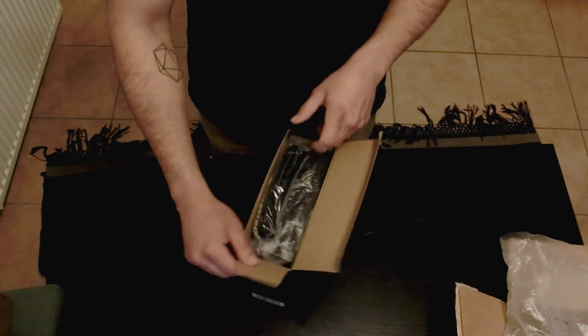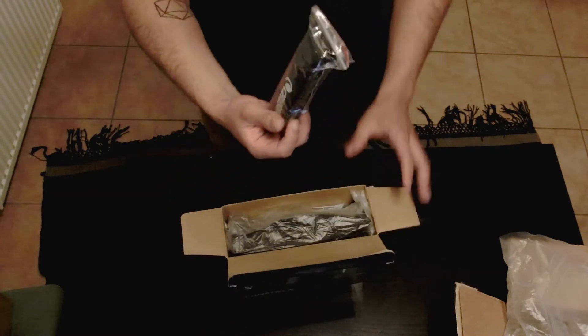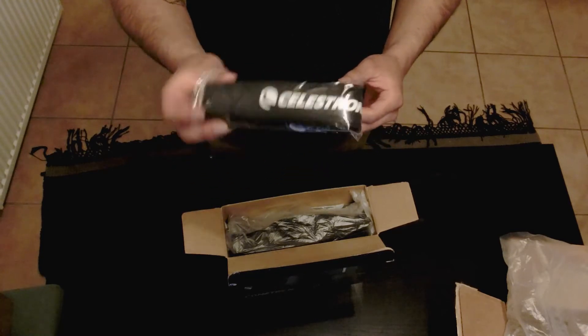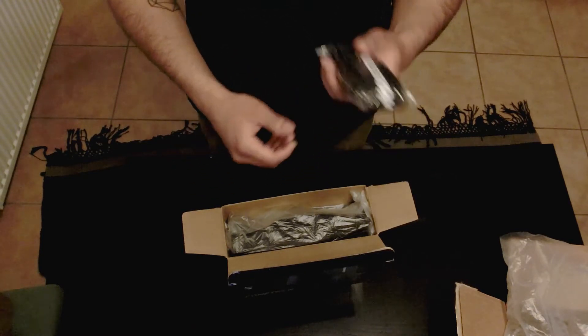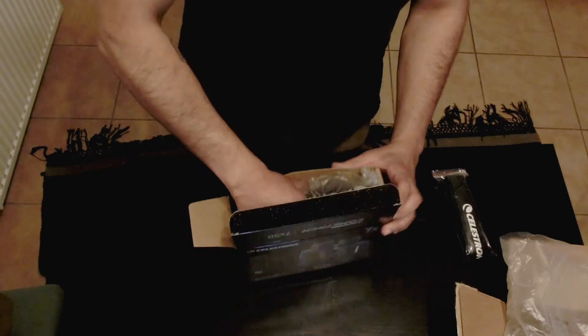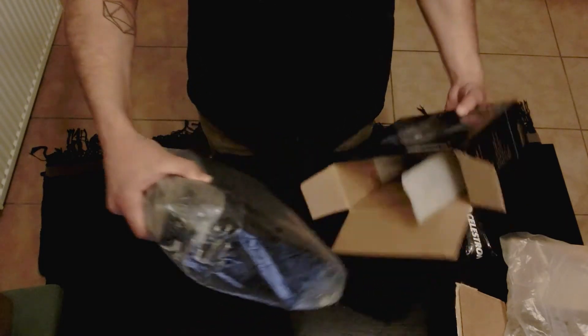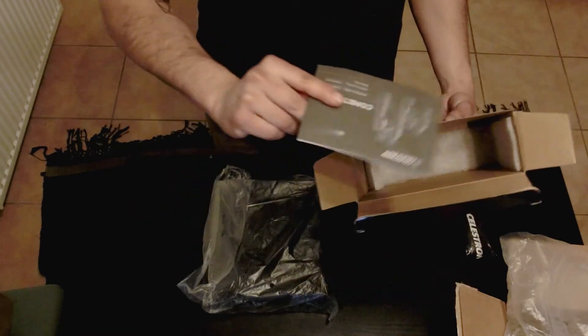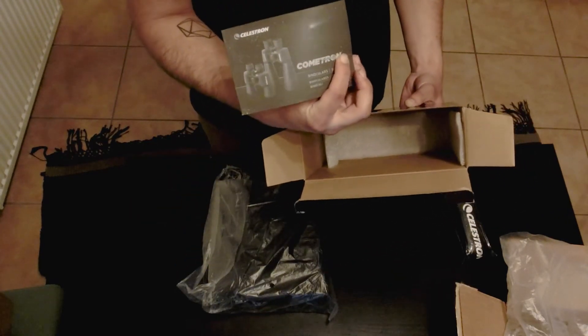So let's go ahead and get into this box. Opening up, the first thing is the Celestron binocular neck strap — this looks pretty heavy duty. And then the next thing is the binoculars themselves, along with a nice little binocular manual.